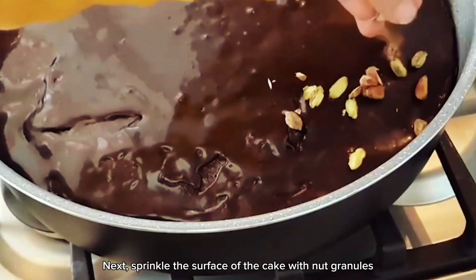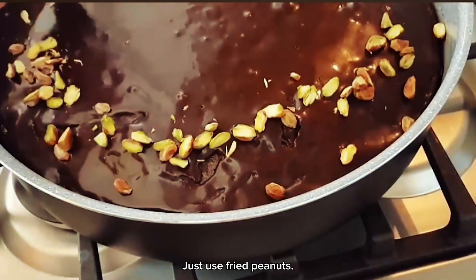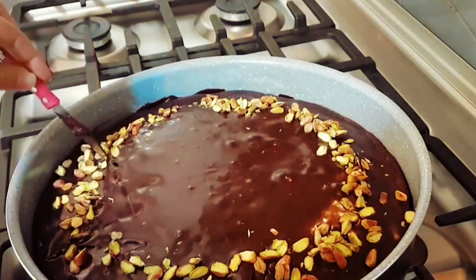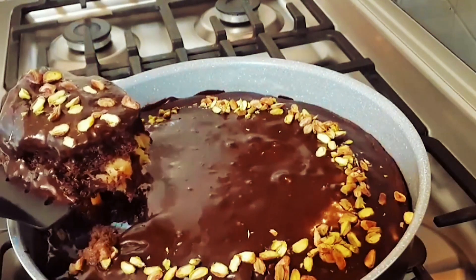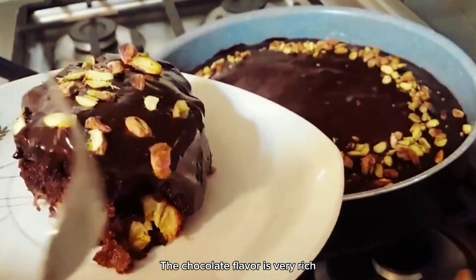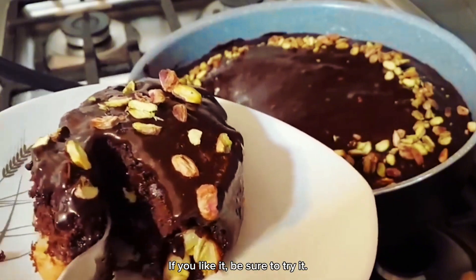Next, sprinkle the surface of the cake with nut granules. If there are really none, just use fried peanuts. Just like that — banana chocolate cake is done! Cut a small piece with a knife and dig it out. The surface is loose and soft, the chocolate flavor is very rich. Take a bite, and it tastes great. If you like it, be sure to try it.